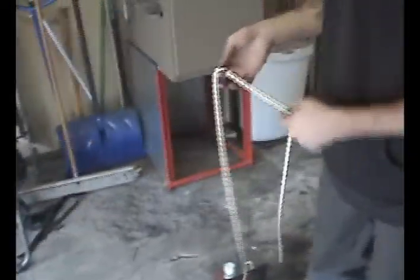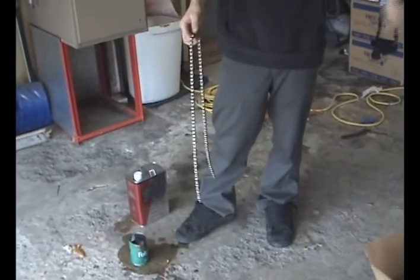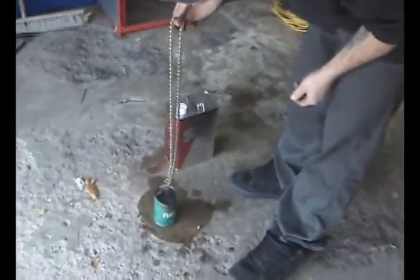I'm going to clean a chain. If you already have the chain off, instead of using one of the on-the-bike chain cleaners, I'm just going to use kerosene because it works really well.